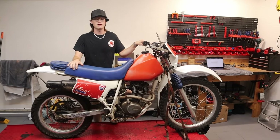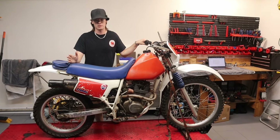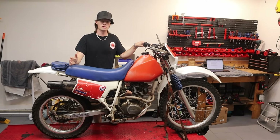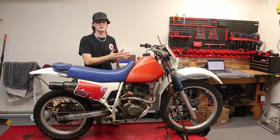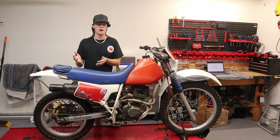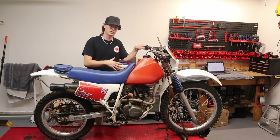So now that you know how I got this bike, what are my plans for it? I'd really like to do a build series. I don't want to do a frame-off restoration because I actually want to ride this bike. Over the next couple of videos I'm going to show myself tearing it down — taking it from a non-running, unknown-condition bike to hopefully a reliable trail bike I can ride for many years to come.